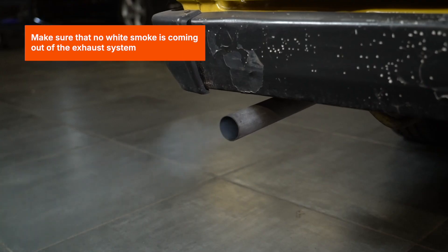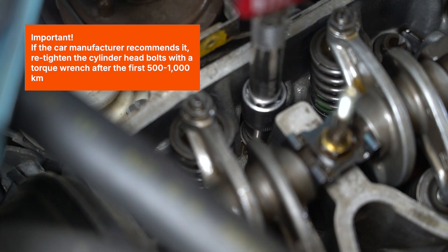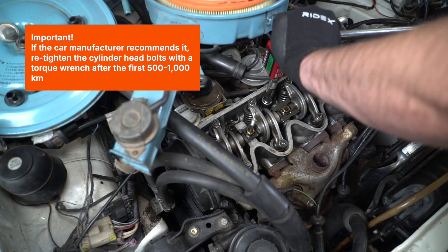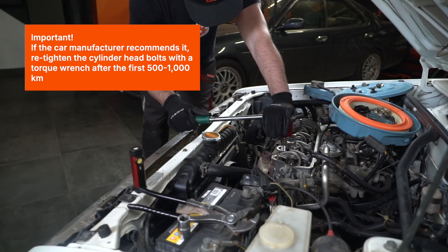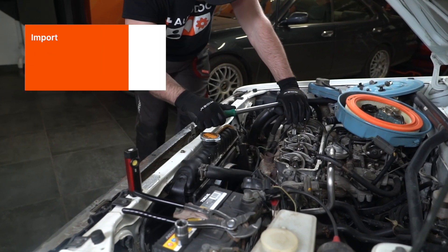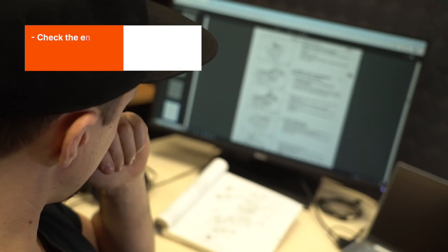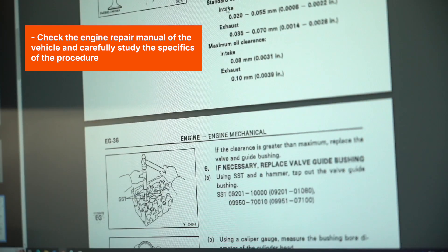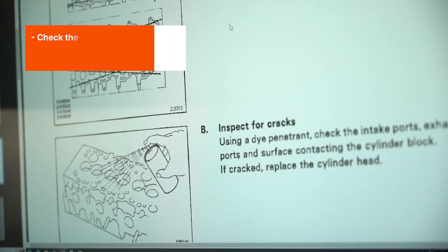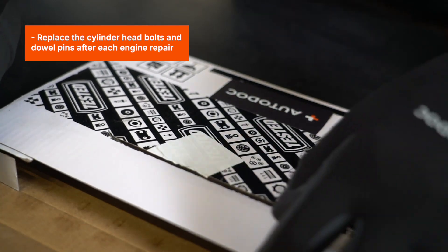Make sure that no white smoke is coming out of the exhaust system. Important! If the car manufacturer recommends it, re-tighten the cylinder head bolts with a torque wrench after the first 500 to 1000 km. Check the engine repair manual of the vehicle, and carefully study the specifics of the procedure. Replace the cylinder head bolts and dowel pins after each engine repair.